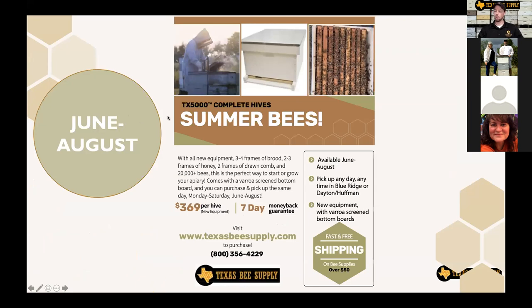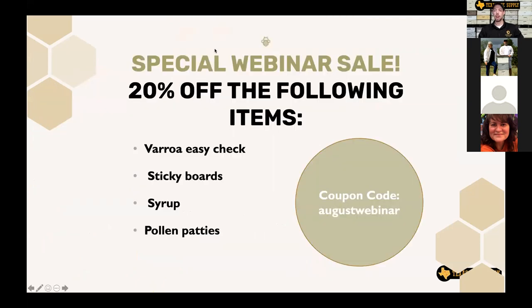A couple quick updates: we still have bees left, including some complete summer hives. We continued our webinar sale — for the next seven days you can get 20% off syrup, pollen patties, sticky boards, and Brood Easy Check tests using the coupon code AugustWebinar on our website. We're going to talk a lot about syrup and pollen tonight, so this is a great time to take advantage of that sale.